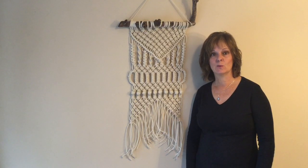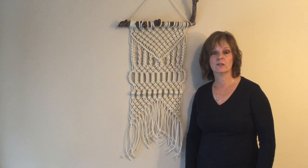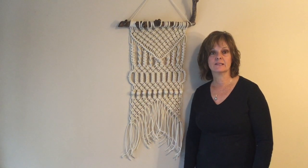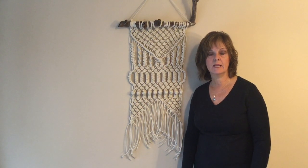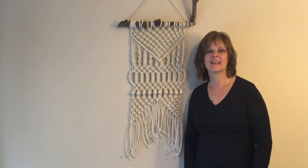If you would like to watch more macramé tutorials, just click here. And if you'd like to watch a wide variety of more arts and crafts, then subscribe to my Crafty Patty channel by clicking here. We'll see you next time.